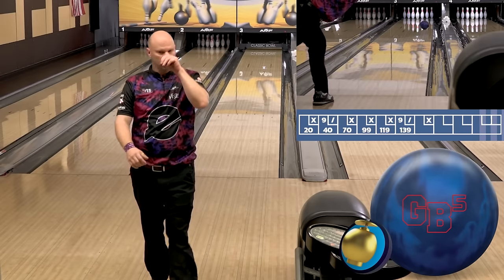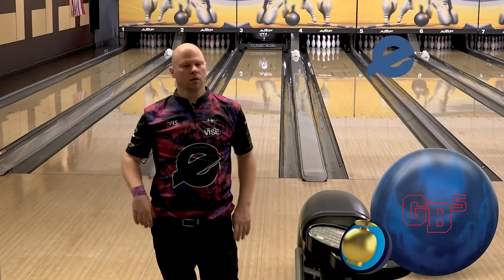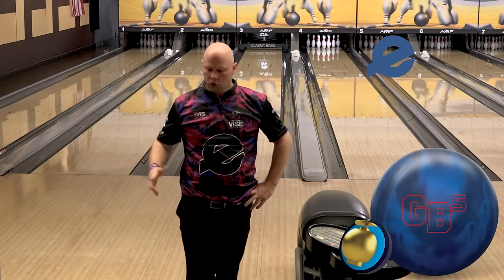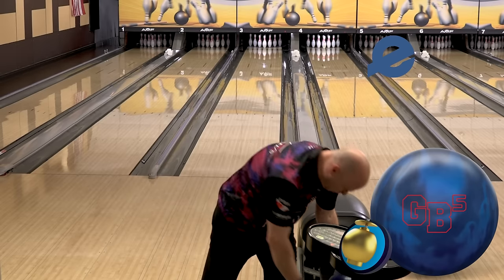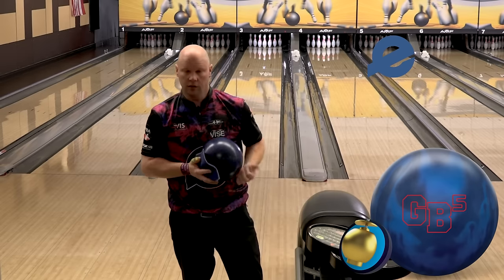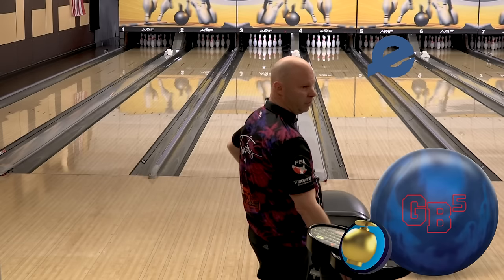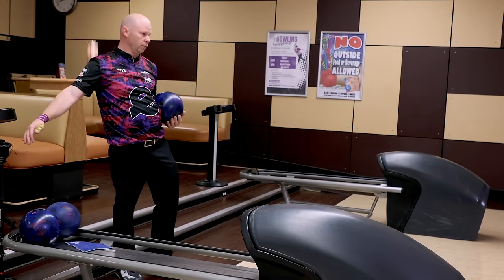Much better shot there. See the mid-lane roll — just keeps going, just kind of round. That's a ball that we'll definitely use when conditions are a little bit harder, a little bit trickier. But even if they are easy, it can be the first ball out of your bag and it will tell me where to go — if I need to go to something cleaner like the GB4 Hybrid or an Emerge, Emerge Hybrid, one of those two.